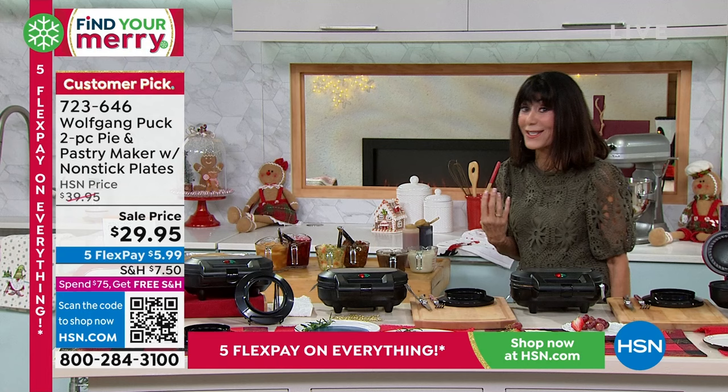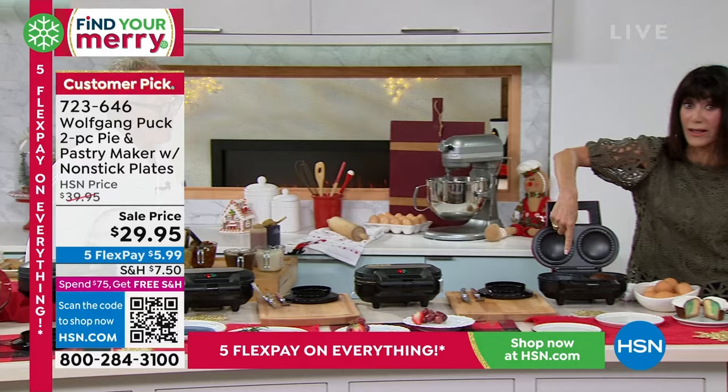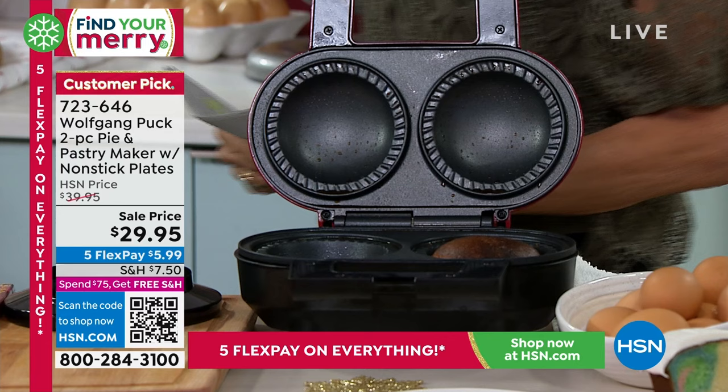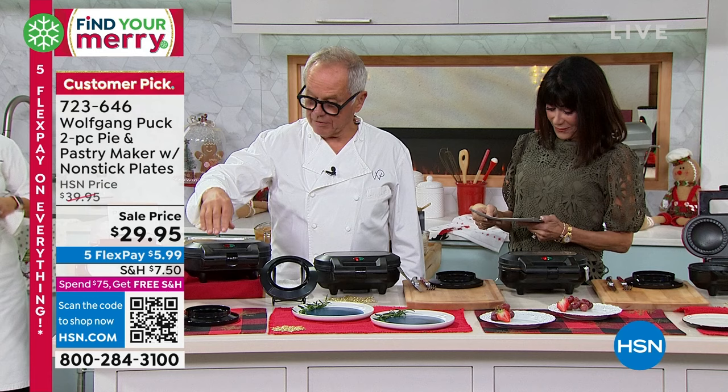This is the pastry maker. Right down here you can actually see how deep the well is, which I love. It's also great for portion control — instead of eating an entire pie, you make a little pie and you ate the whole pie, only it's a little pie. It's easy to do. You can buy store-bought pie dough and make your little pies, or you can make your own dough. You get the pie cutter, which is really important.